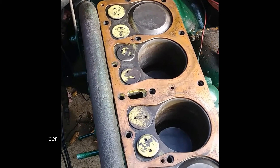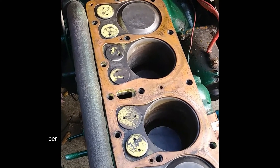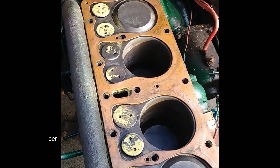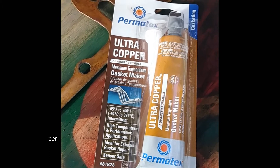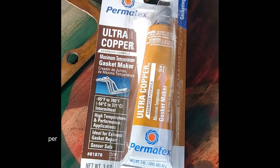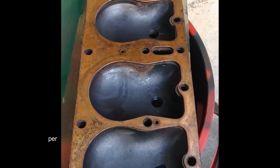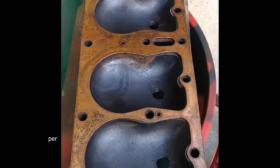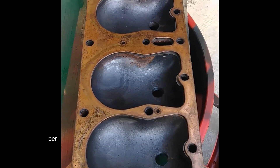When you go to put the head on, here are two tricks. You've got all the holes clean, your block is clean, the pistons are clean, the cylinders are clean. Lay the head gasket on the block and make sure all the holes line up properly first. I put an ultra-thin coat of ultra-copper gasket sealant on both sides of the gasket.